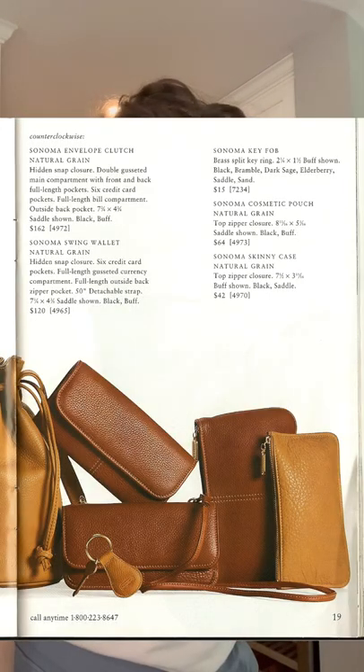We're going to look at some of the small luxury goods items I have right now — there are many more, and we'll talk about that. Back to that catalog photo I tried to recreate — you can see quite a few items in there, including these two cases. This one is a 4970 Sonoma skinny case, exactly like the regular skinny case, except it has this nice dark lining and a cute little zipper pull.